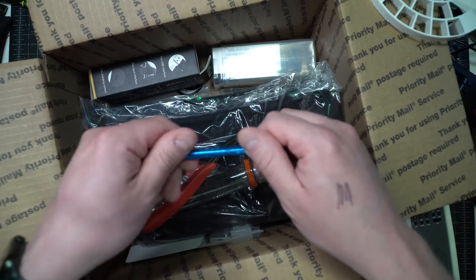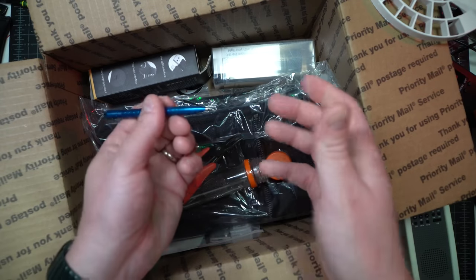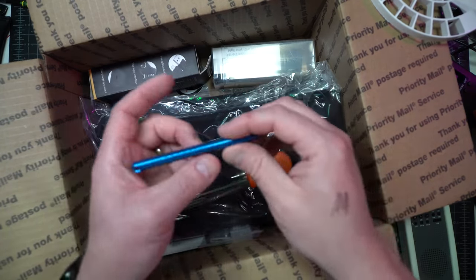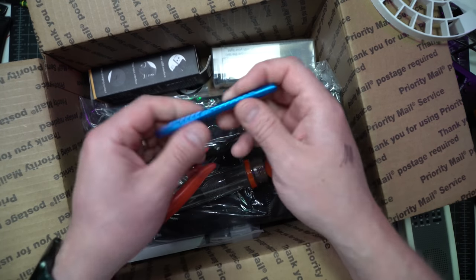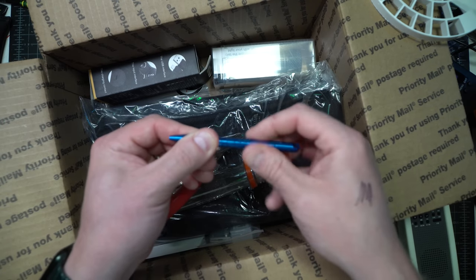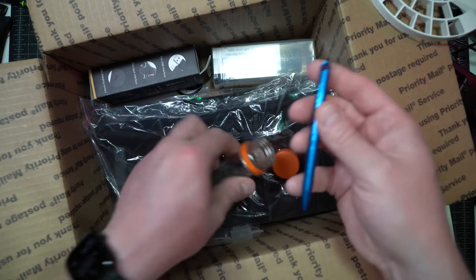Why is it called a space pen? It's because it was designed by NASA to be able to write upside down, or in the case of the space program, in zero G. It's really light and you can kind of put it anywhere. Let's wind it back with its little key ring or lanyard hole and put it back in there.